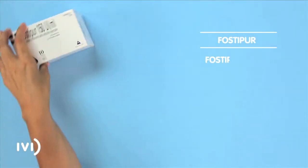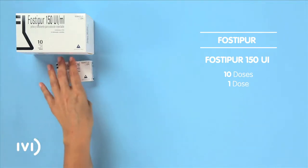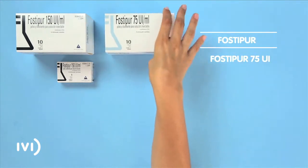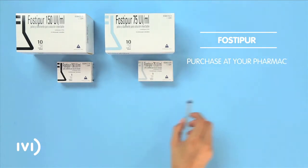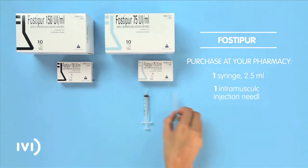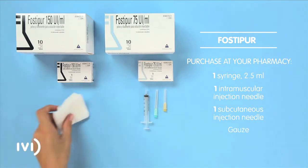Fosdipor comes in the following presentations: Fosdipor 150 International Units in 10-dose and 1-dose formats, and Fosdipor 75 International Units in 10-dose and 1-dose formats. At your pharmacy, buy one 2.5ml sterile syringe, one intramuscular injection needle, one subcutaneous injection needle, and gauze.